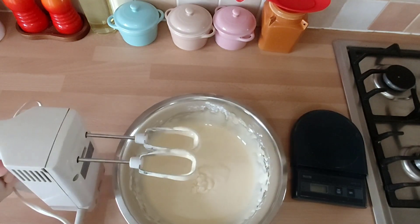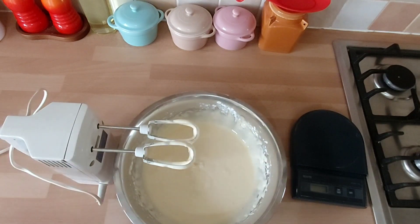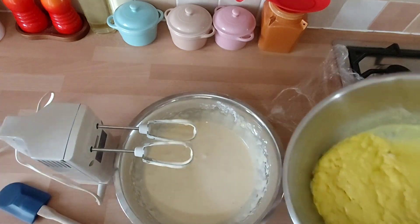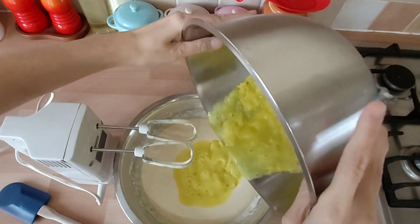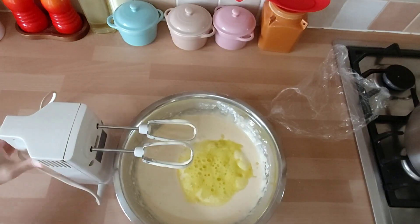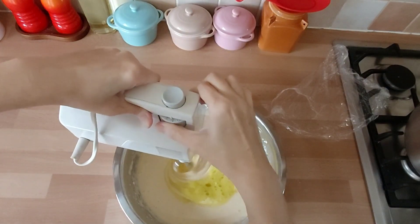Setelah kita turunkan tepung ini, kita kocok lagi dengan mixer sekitar 5 menit dengan kecepatan tinggi. Setelah itu kita satukan dengan adonan biang, lalu diaduk rata dengan mixer.